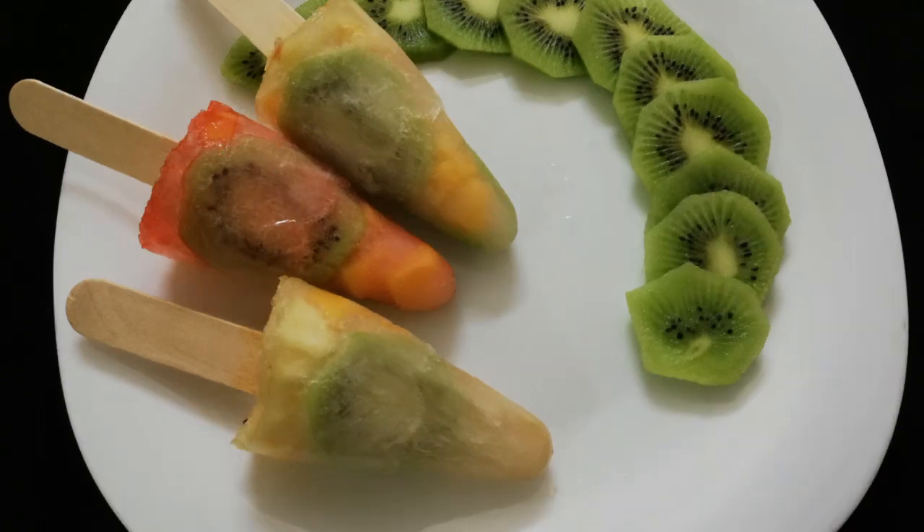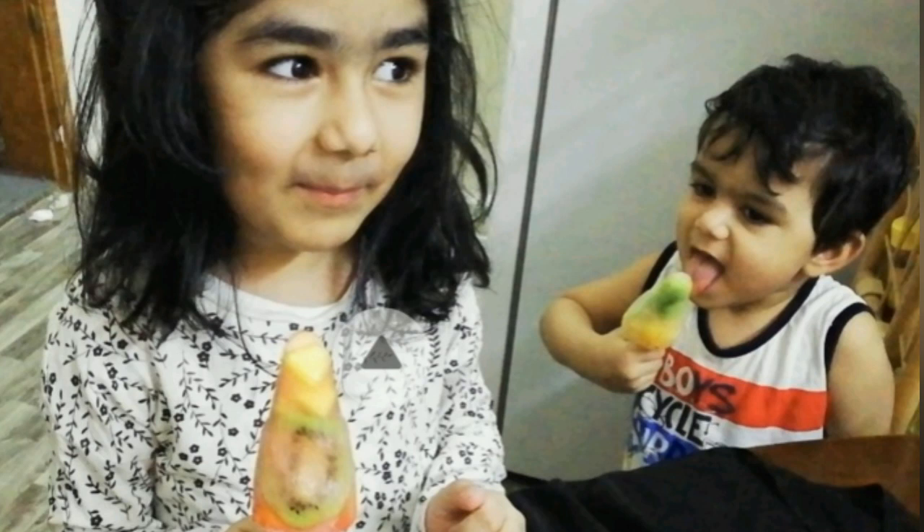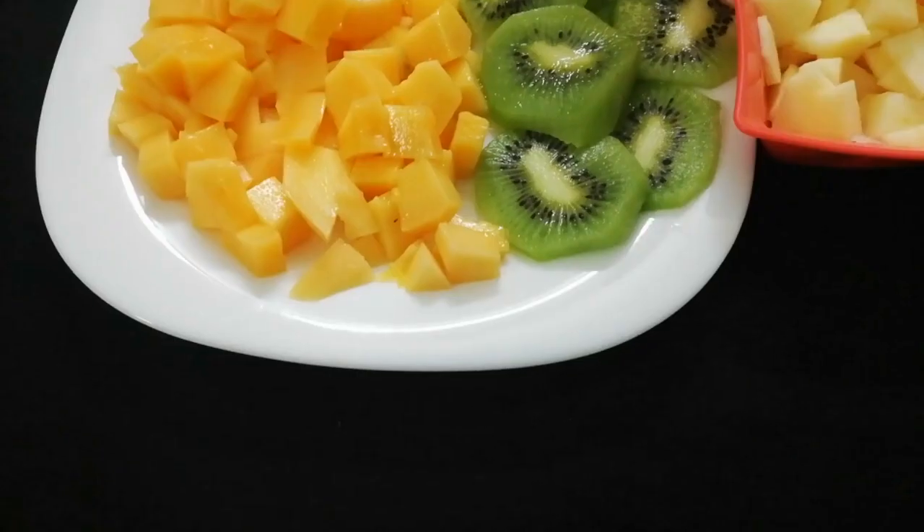If you have fruit popsicles in your house, it will be very nice. Let's see how it is.